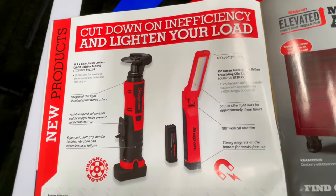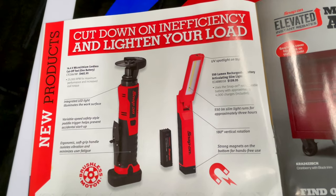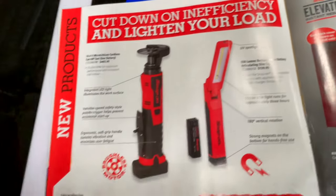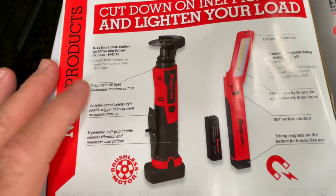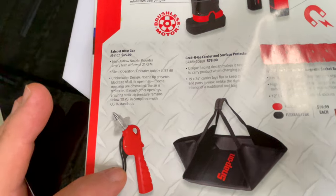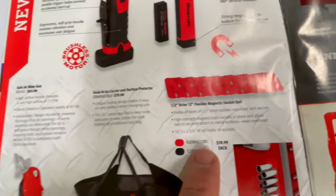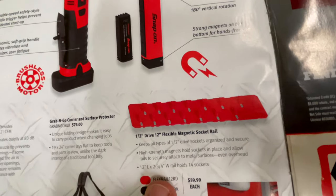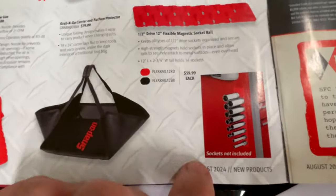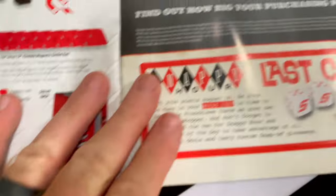We got some lights here — the 550 lumen rechargeable battery articulating slim light is $139.95. The 14.4V cutoff tool comes with one battery for $402.95. The safe jet blow gun is $65, a grab and go surface protector for $79. They have the half-inch drive 12-inch flexible socket rails — they're magnetic and $59 each. That shows you how they work on your box.